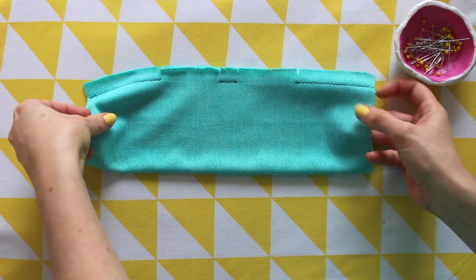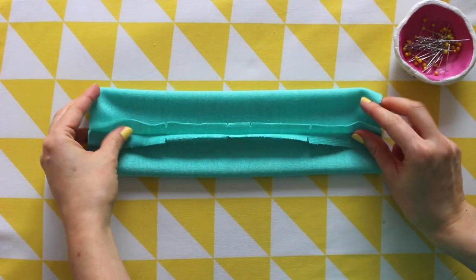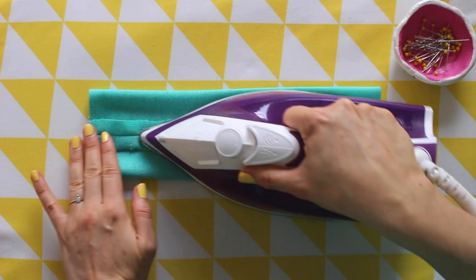Press the seam allowances open, then fold the cuff in half width ways, wrong sides together, bringing the thumb holes on top of each other.